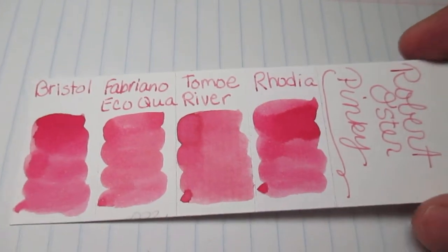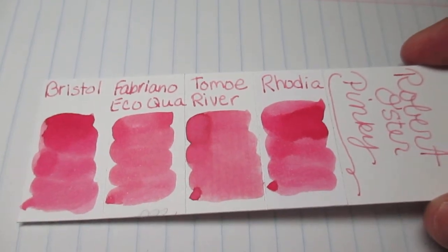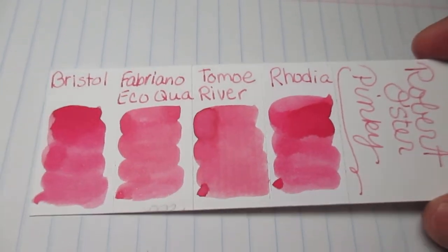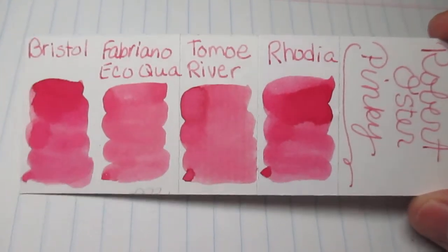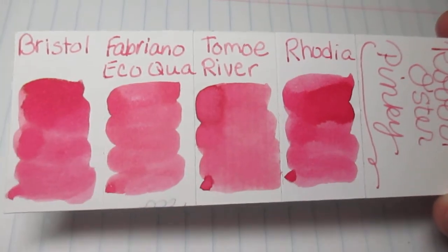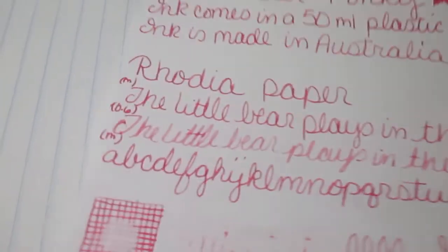You can see how on some of it it's a little bit darker, and on the Tomari River it is a little bit of a lighter pink. I like my little color chart — you can definitely see the differences.